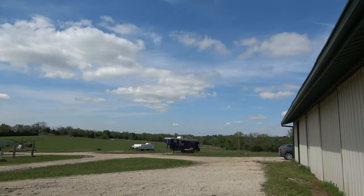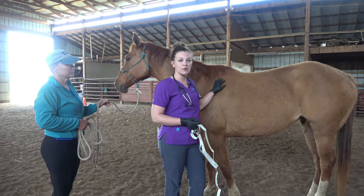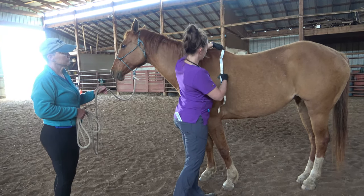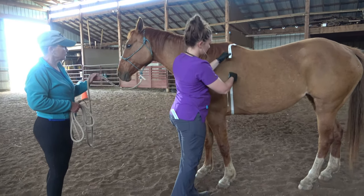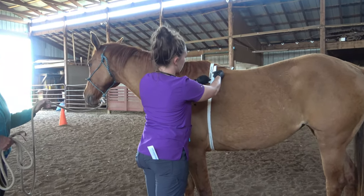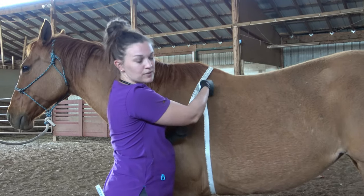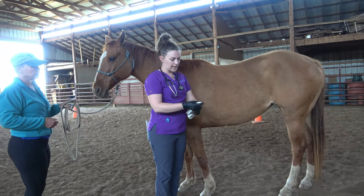Next we'll go ahead and take this horse's weight. In general practice we typically don't have expensive scales for light breed and draft breed horses, so we use what's called a weight tape. It wraps around their withers and gives us a weight estimate. You want to make sure you hit the withers and come right around their barrel. Most horses do really well since it's similar to being saddled. This mare weighs approximately 932 pounds. Make sure you do it the correct way, otherwise you'll get no weight or a silly weight like a hundred pounds.